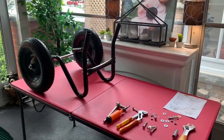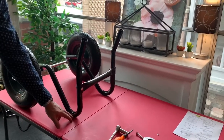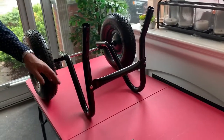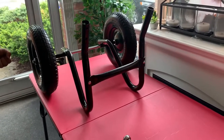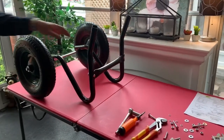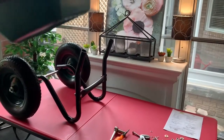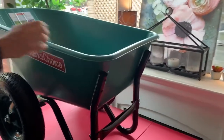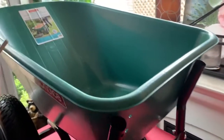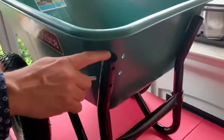Now we've got the tires assembled on the axle and the undercarriage sitting nice and stable. We're going to take the five cubic foot tray — nice virgin poly material — and place it on the frame. We're going to use our three-inch bolts and fasten it to the front of the undercarriage first, then work on the arms in the back.